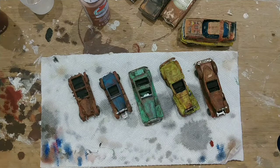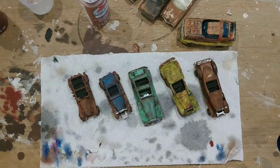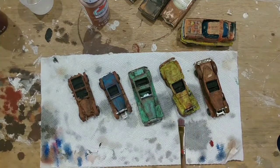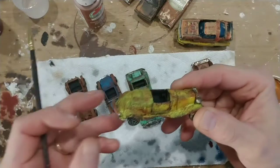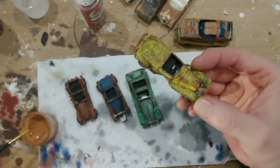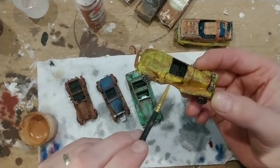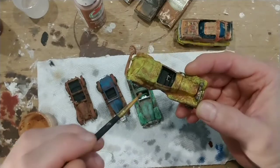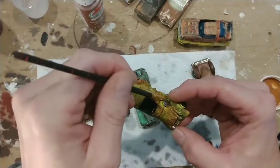Our next step is to go back to some washes. We only did a black wash in our previous video; now we're going to do another wash with the chestnut color, watered down. Right off the bat I see some areas on this yellow car that could use some more rust, especially in crevices. I'm not going to get the whole car wet like we did the other day — just the areas where it needs more rust, on top of the wheel wells and any crevices where water would sit.